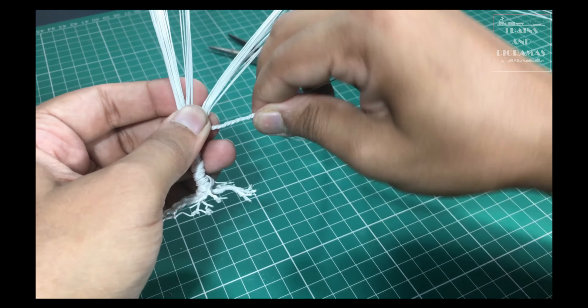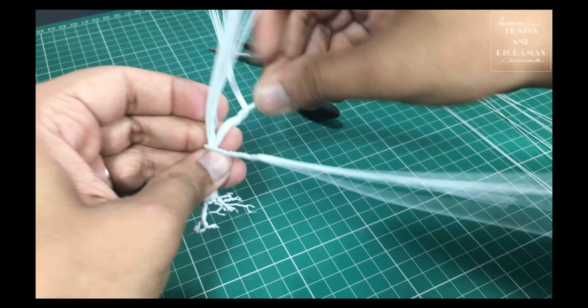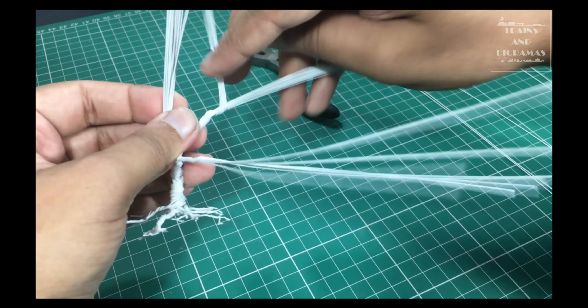To vary the thickness of the individual roots, I change the number of wires I use for a particular branch. For thicker roots, I split it halfway to make branching in the root and repeat the steps till I reach the last possible fork in that root.